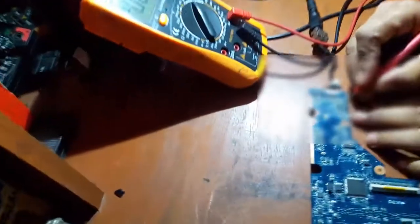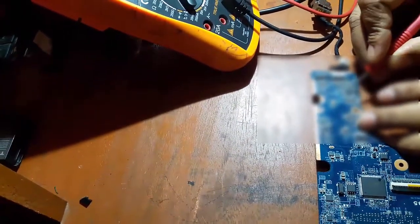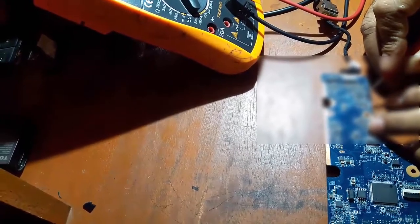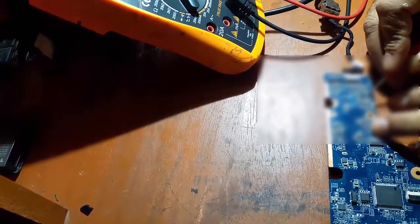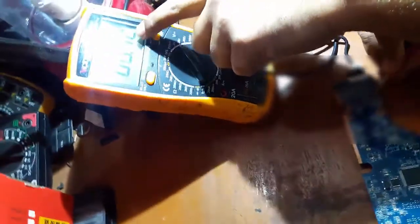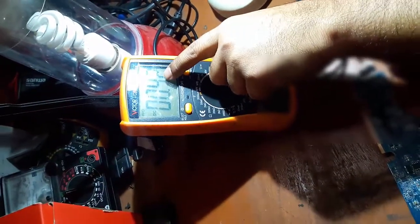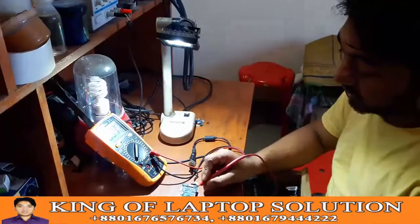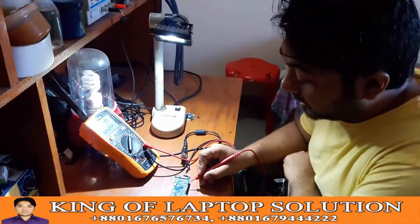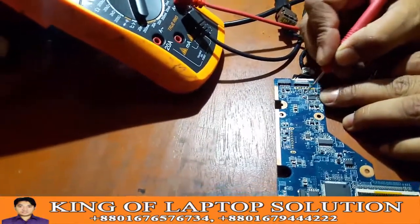Now I will show you the voltage. Let's see — this voltage is based on this area and the voltage reading here is 0.42 volts. So this is the voltage on this area. At this time we can go and find out again.